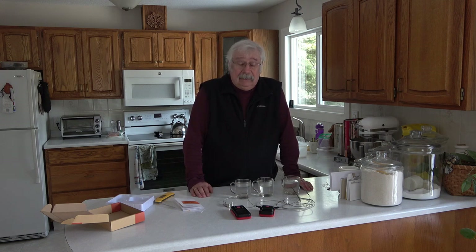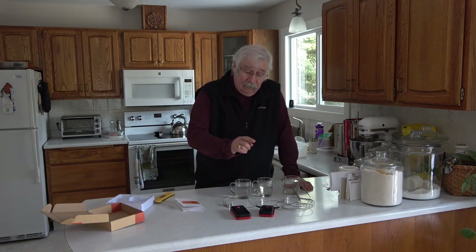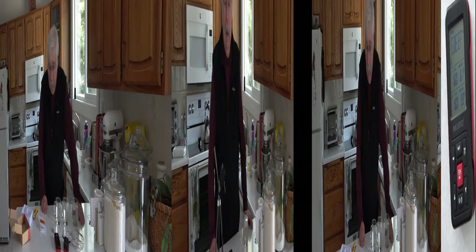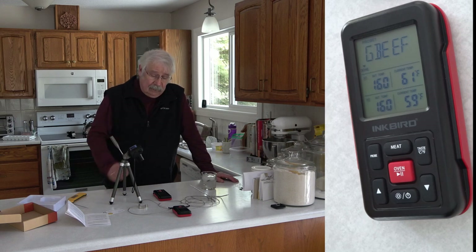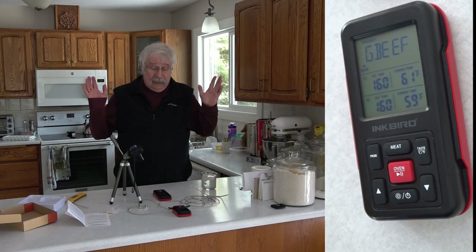Now I'm going to do a bit of a distance test. It says it'll go up to 500 feet. I've measured about 450 feet out to my front drive. I'm going to leave the sending unit inside so it has to go through a wall — like it would if you had your barbecue outside — and see what kind of distance I get. I walked it down to the end of the driveway, 450 feet away, and had a good connection the whole way right through the wall of the house. It's got excellent range.